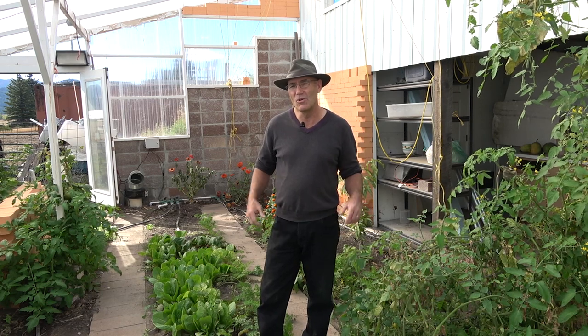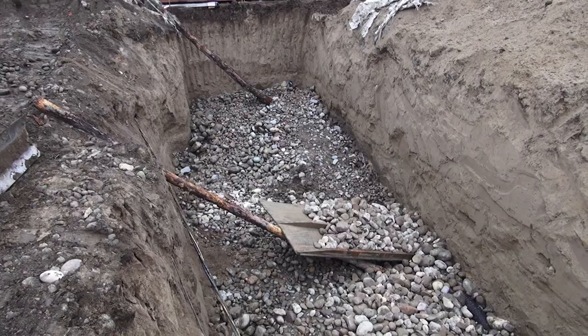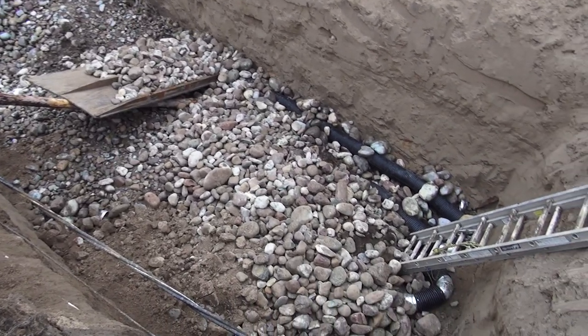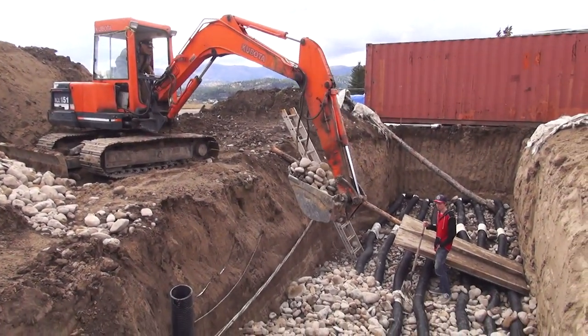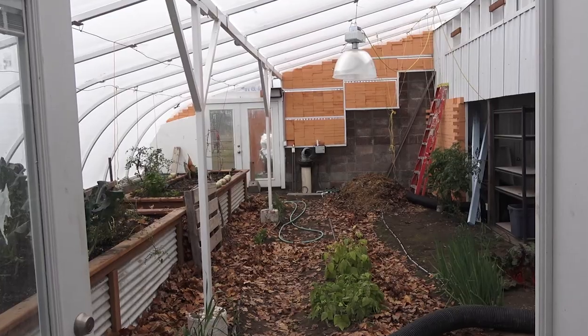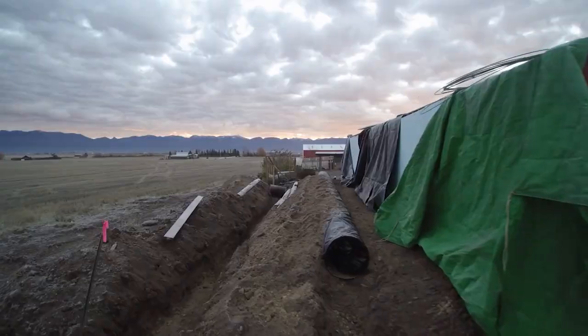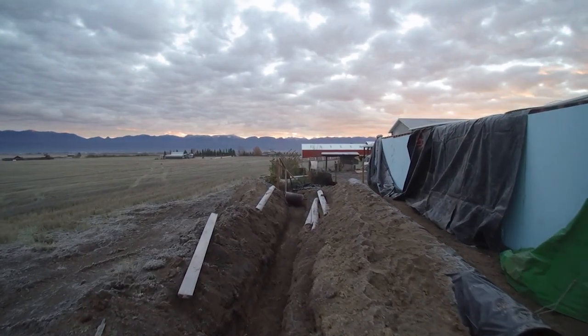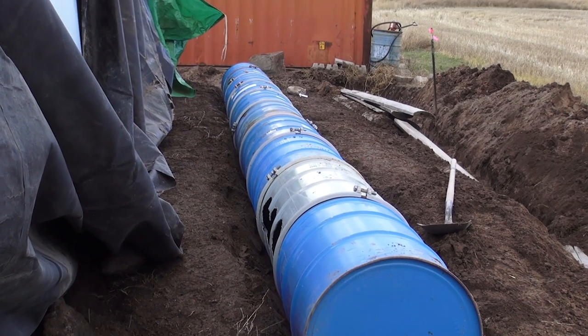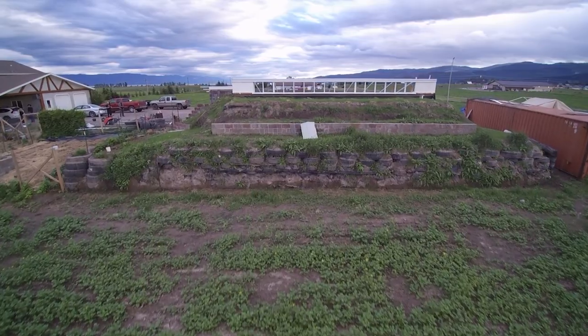This greenhouse has a climate battery and an earth tube. The climate battery is buried in a hole that was 10 feet deep, 10 feet wide, and about 40 feet long. We wove 500 feet of 6-inch perforated pipe through that and buried about 60 yards of oversized rock around the pipe in three layers. The earth tube is about 24 inches in diameter and 50 feet long, buried under about six feet of dirt behind the north side of the shipping container.